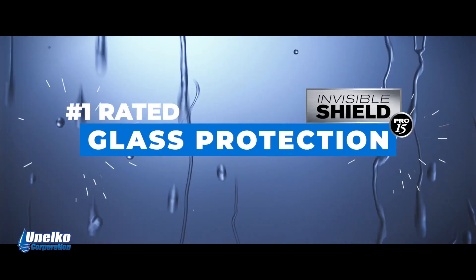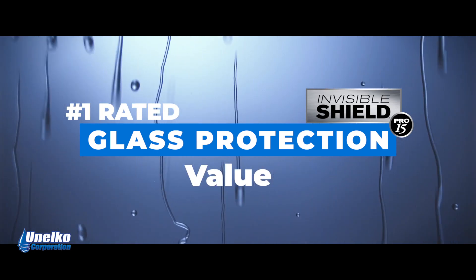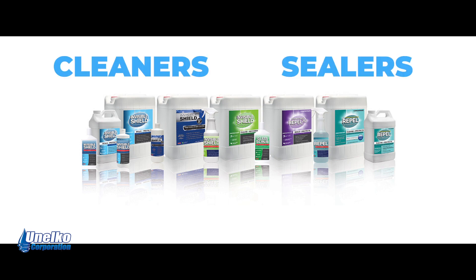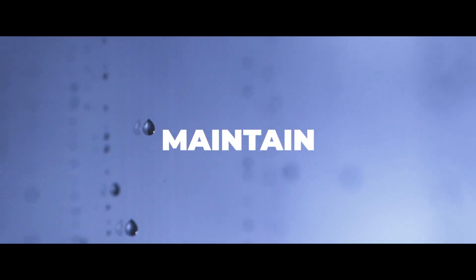Invisible Shield Pro 15 is rated number one in glass protection for its performance, safety, application, and value. Unelco manufactures a variety of dual-action cleaners, sealers, and protective coatings designed to restore, protect, and maintain glass in a pristine condition with less effort.